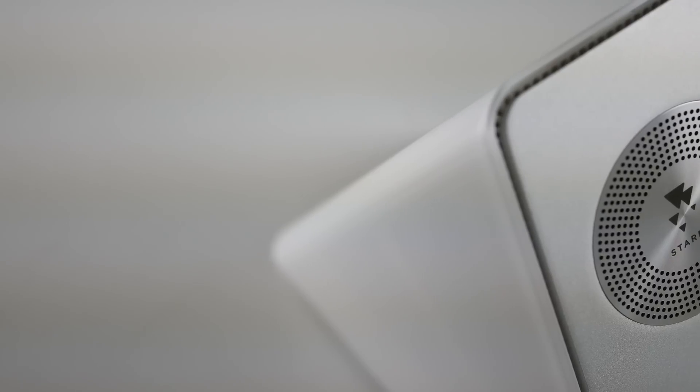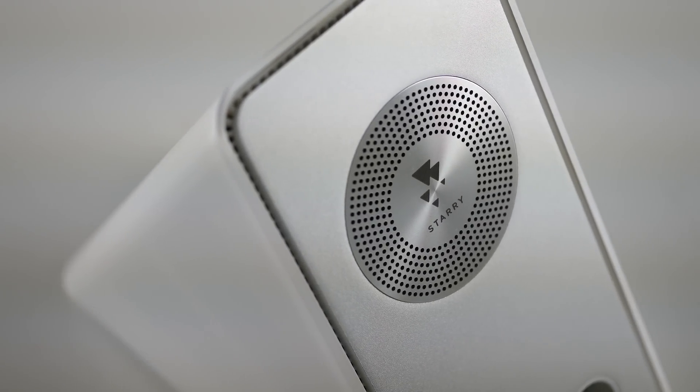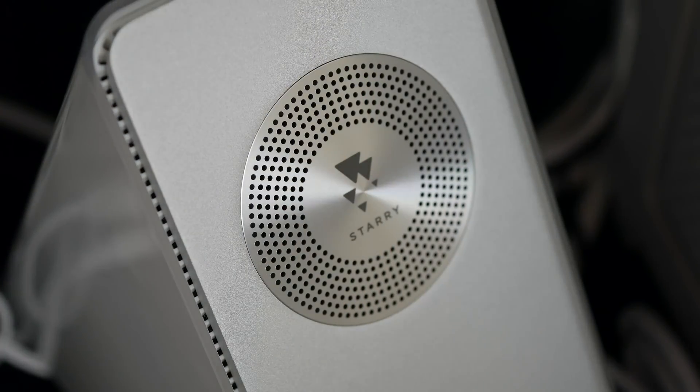Also, this thing is a toddler magnet, and that's kind of unfortunate because there's no way to lock out the screen as of yet. Finally, the Starry Station runs really, really hot, and you can almost burn your hand on the metallic backside of the router, so you definitely want to make sure to give this thing plenty of breathing space.